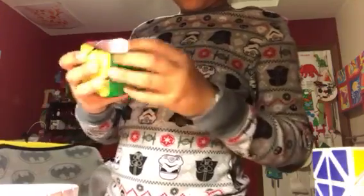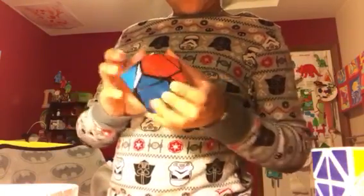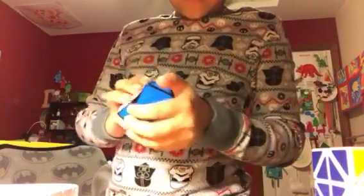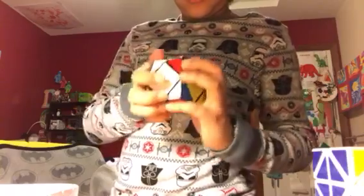We have two more. We have this one — it spins really well. I don't really know how to turn these that good. I think I just had it mixed up.